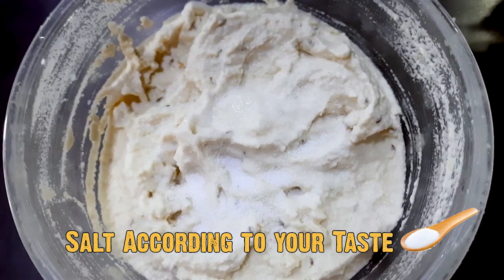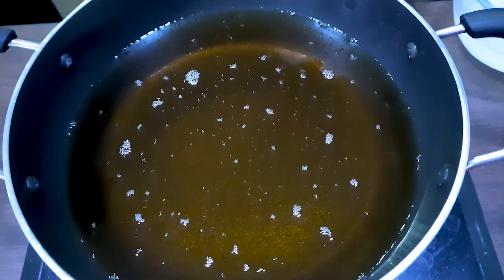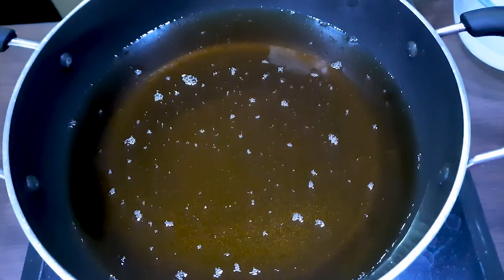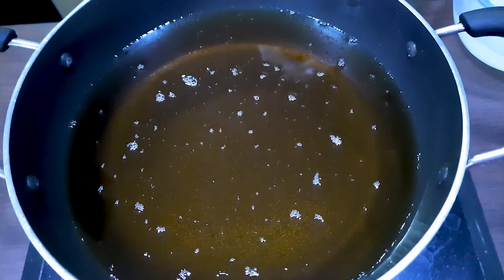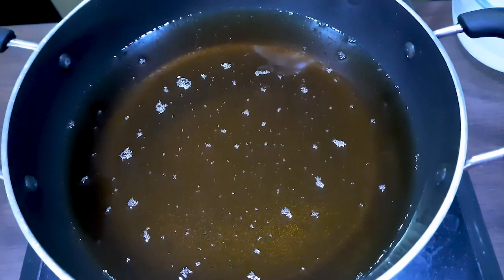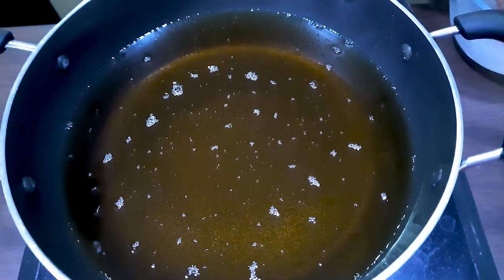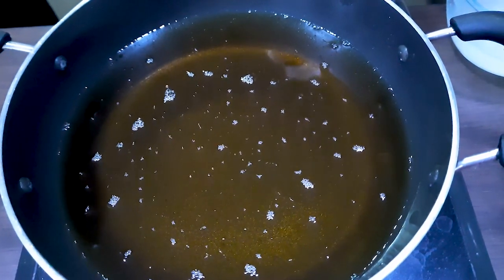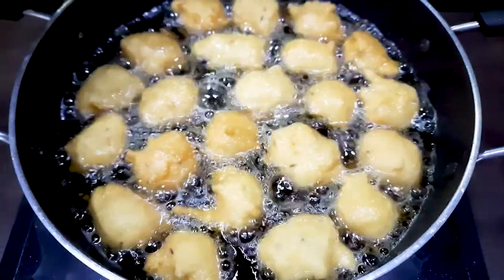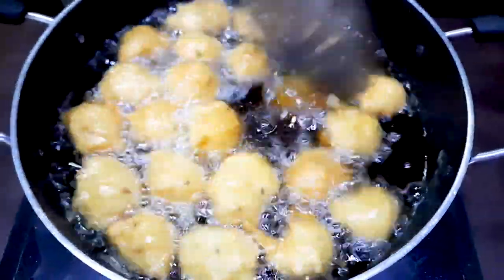Now we are going to fry it. We will add a little batter in our hands. One more tip — a hack: if the batter is stuck in your hand, dip your hand in water for just one second, then take the batter and put it in the oil. We have told you two hacks today. As you can see, we drop it in the oil and it's almost ready.